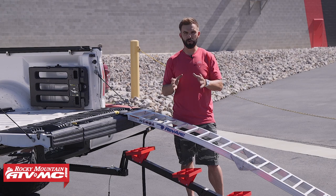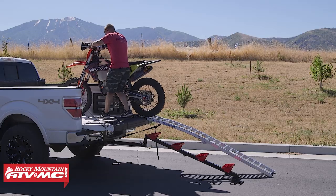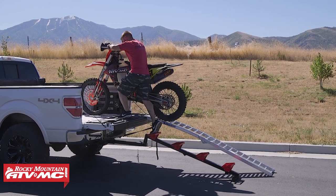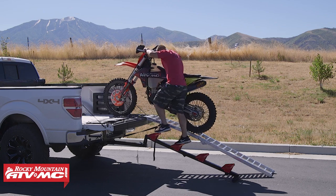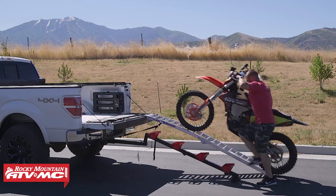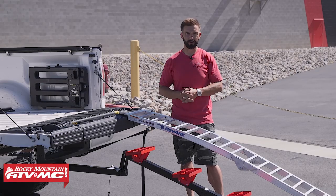My only critique is I wish the steps were a little bit wider. Going up is not so bad, but backing the bike down it was sometimes hard to see where I was putting my feet, and I was a little nervous I was going to miss a step. That's really all I think they could do to make it better — just make the steps a little bit wider. But other than that, I think it makes loading easier and it is definitely a safer route. If the method you're using right now is just your dirt bike stand, this will be safer.